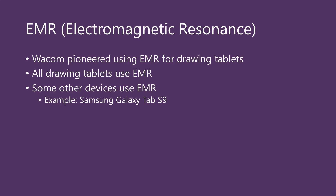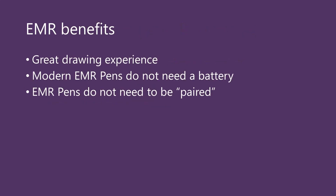Electromagnetic resonance, or EMR, is the fundamental digital pen technology that drawing tablets are built upon, and Wacom pioneered the use of EMR for drawing tablets. EMR is known to deliver a really great drawing experience. Modern EMR pens don't even need a battery — they get power just by being nearby to the tablet. And unlike Bluetooth pens, EMR pens do not need to be paired with either the tablet or the computer. You just bring a pen close to the tablet, and as long as the pen and tablet are compatible, the pen will start working.